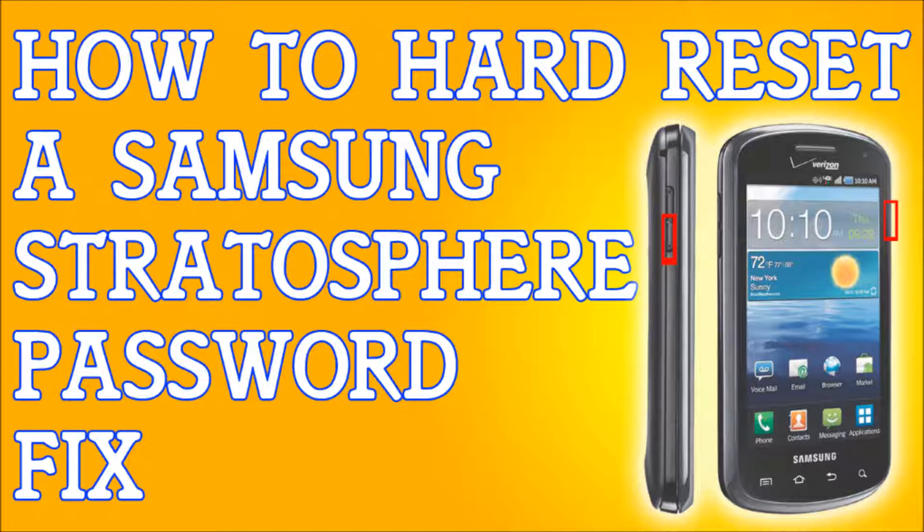The first thing I need you to do, whether you need a hard reset or a soft reset, is back up your phone. Plug your phone into a computer or a laptop — plug it somewhere and back up your files, because this will erase everything.